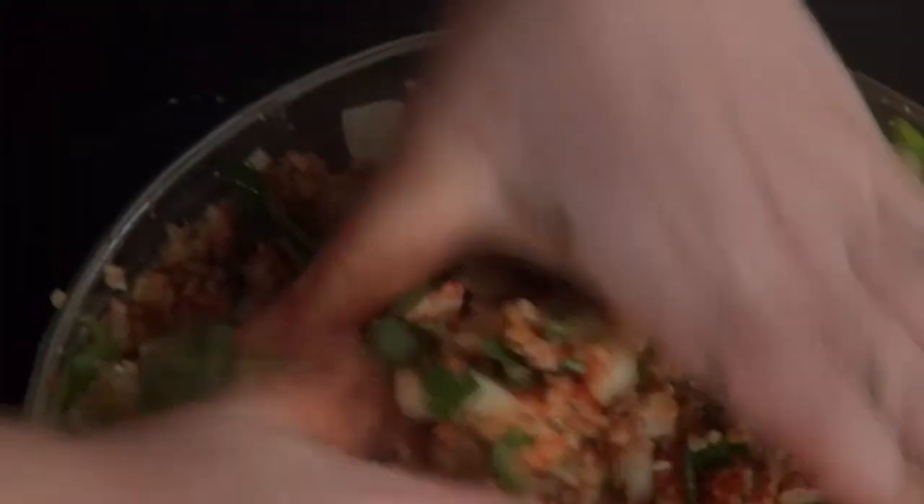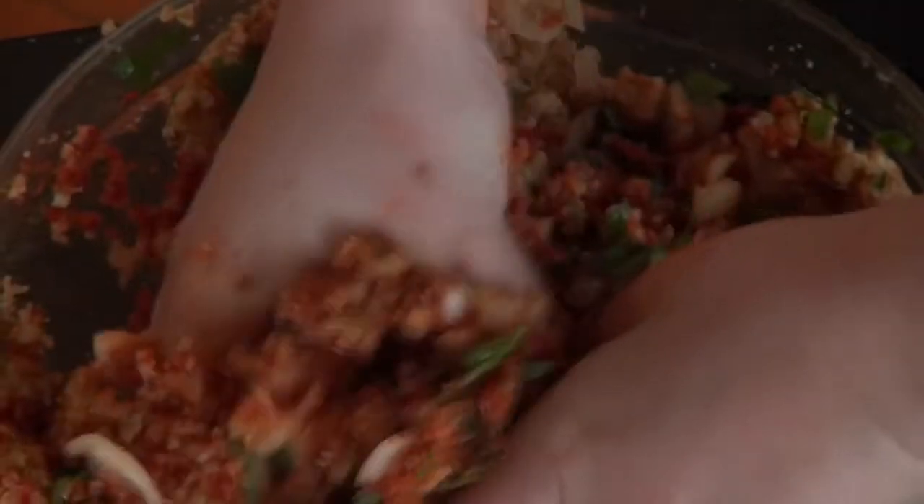Now the real fun begins — you're gonna mix this whole thing with your hands. Dive in deeply and knead it. It took me about 15 minutes to knead it all through, so here are some nice images of me kneading in different positions.